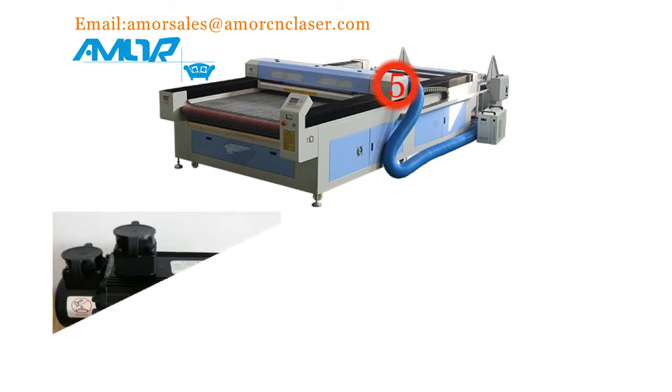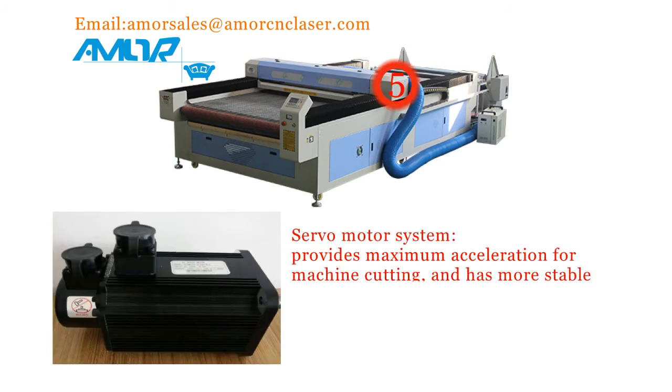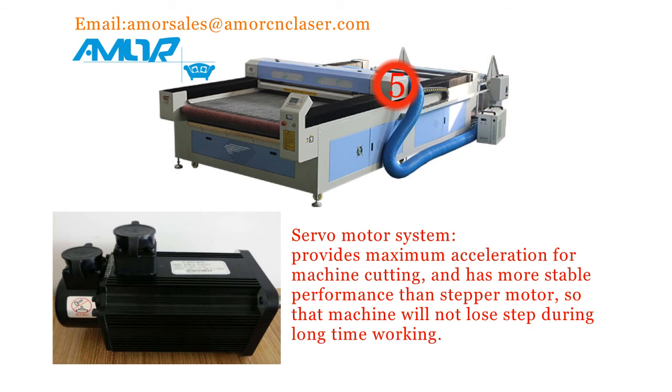5. Servo motor system provides maximum acceleration for machine cutting, and has more stable performance than the stepper motor, so that the machine will not lose a step during long-time working.